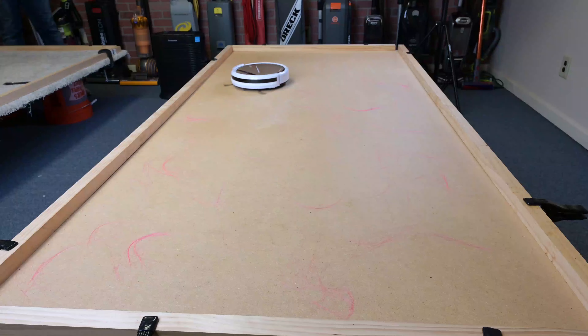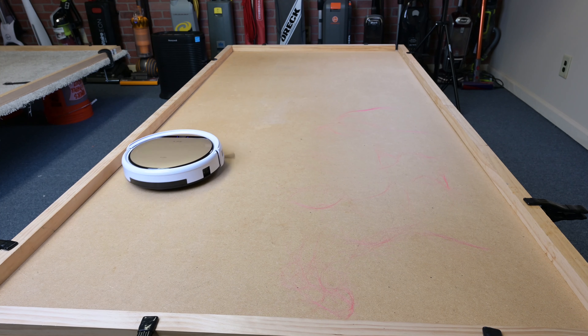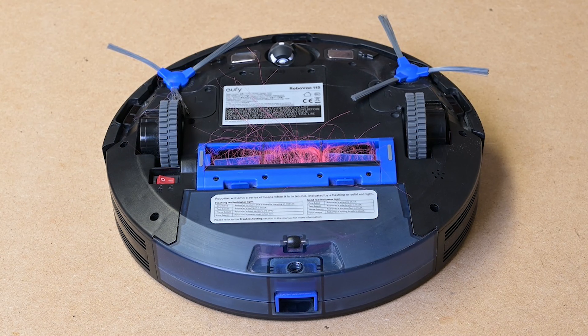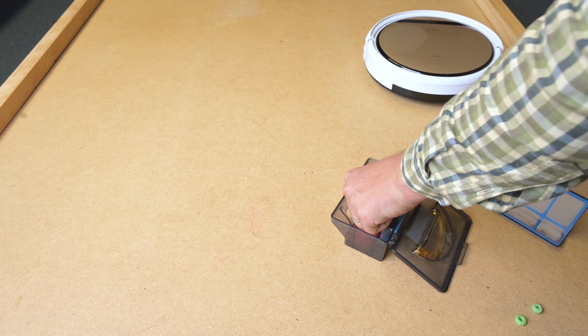The other pro was that it was really good with pet and human hair. This is because it has a suction port and not a brush, so it doesn't get hair tangles. We tested it with one gram of five-inch hair — a test that most robots in this price range do very badly at — and the V5 Pro got all the hair into the bin, which is exactly why the suction-only port exists.